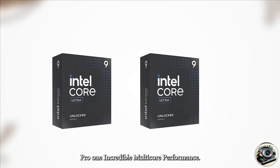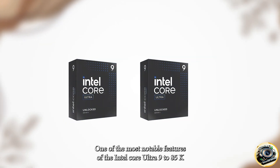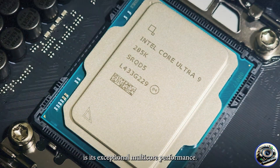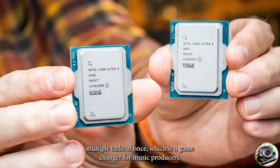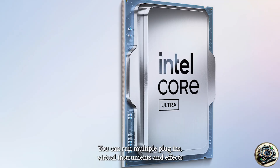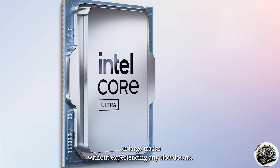Pro 1 – Incredible Multi-Core Performance. One of the most notable features of the Intel Core Ultra 9 285K is its exceptional multi-core performance. With 16 cores and 32 threads, this CPU is optimized to handle multiple tasks at once, which is a game-changer for music producers. You can run multiple plug-ins, virtual instruments, and effects on large tracks without experiencing any slowdowns.